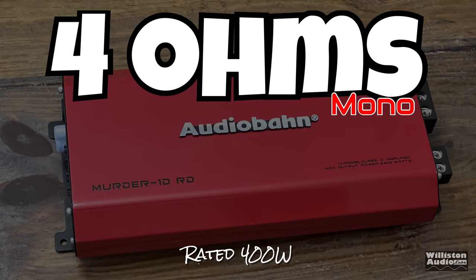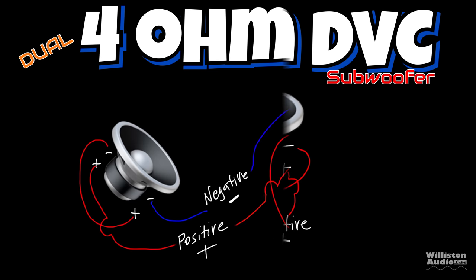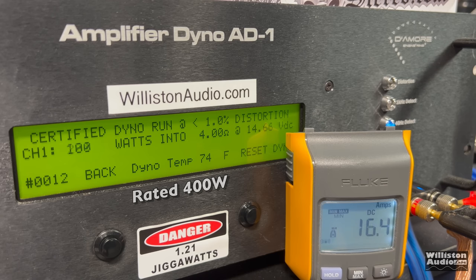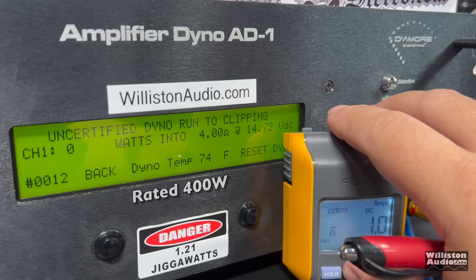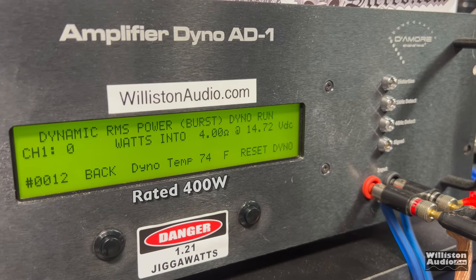A 2 ohm dual voice coil subwoofer wired in series gives you 4 ohms, and two 4 ohm dual voice coil subwoofers wired in series-parallel also gives you a 4 ohm load. Certified test first: we got 371 watts at 14.6 volts — a little bit shy of the rated 400 watts. On the uncertified test taken to the clipping point, we're pretty much right at 400 watts — 393 watts, which statistically is 400 watts. That's less than 1% difference.